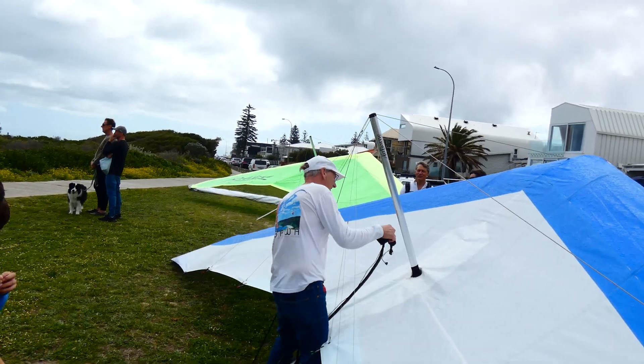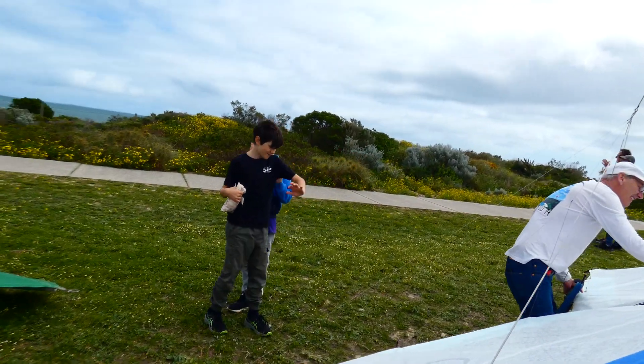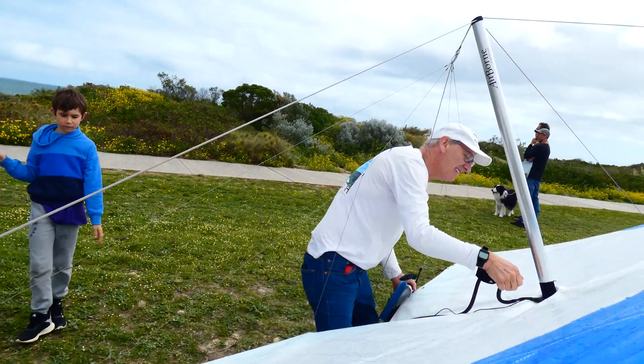When we are flying on very light days, we like to use a small motor like Carbon Boy. This is a video showing the assembly process in more detail. Enjoy!